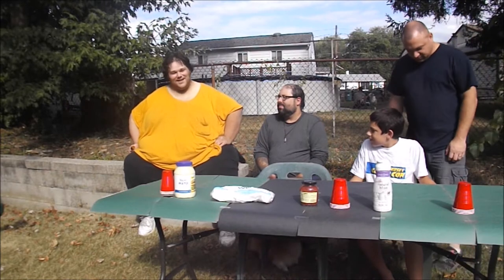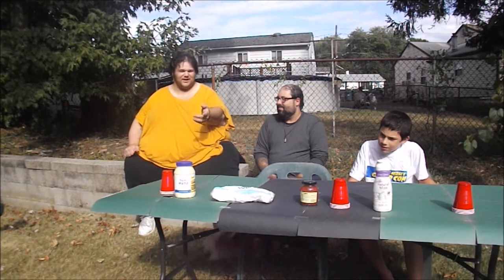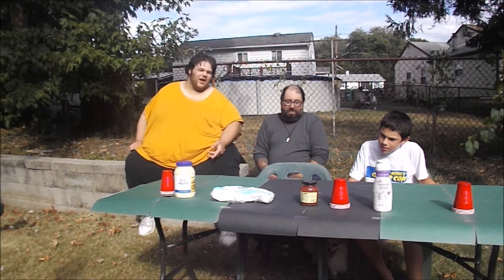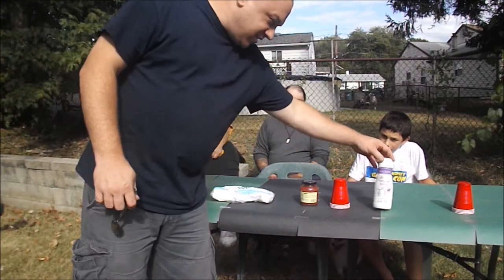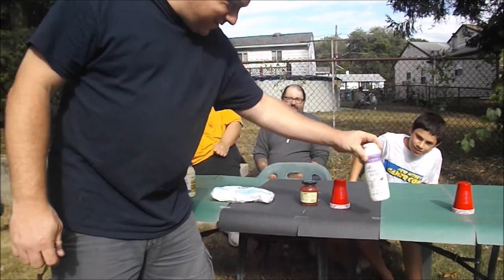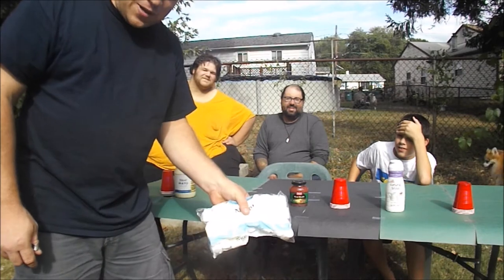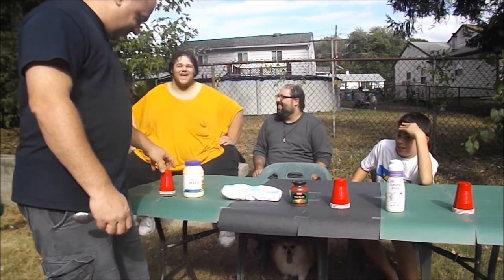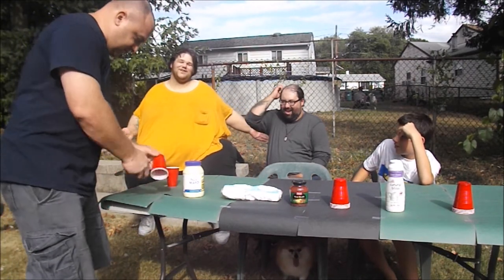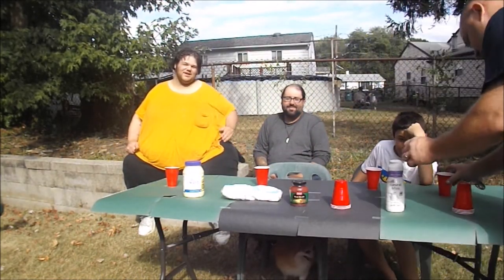Today we're going to be doing this off-the-wall challenge: a spoonful of mayonnaise and marshmallow together, and ham glaze, and sweet cream flavored Coffee-Mate. We've got some ham glaze, some marshmallows, and mayonnaise.